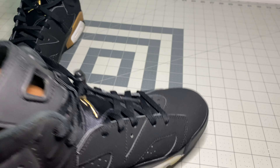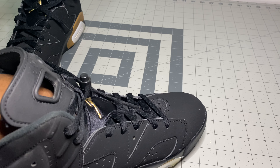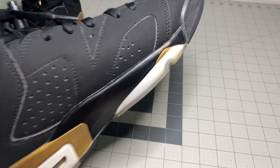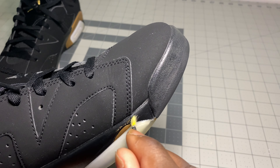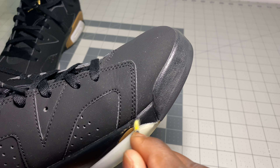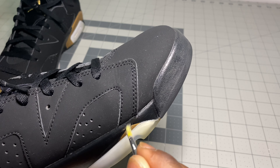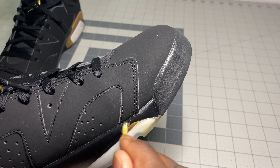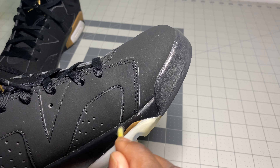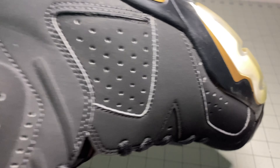All right guys, so at this point I'm just going to use some black paint to go ahead and touch up the areas where there's a little bit of paint fading - like right here above the gold. You guys can see it covers that pretty nicely.